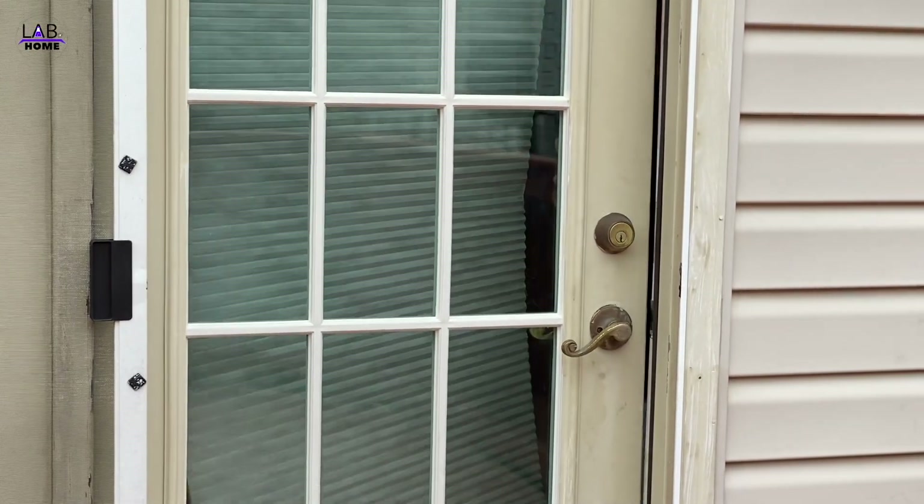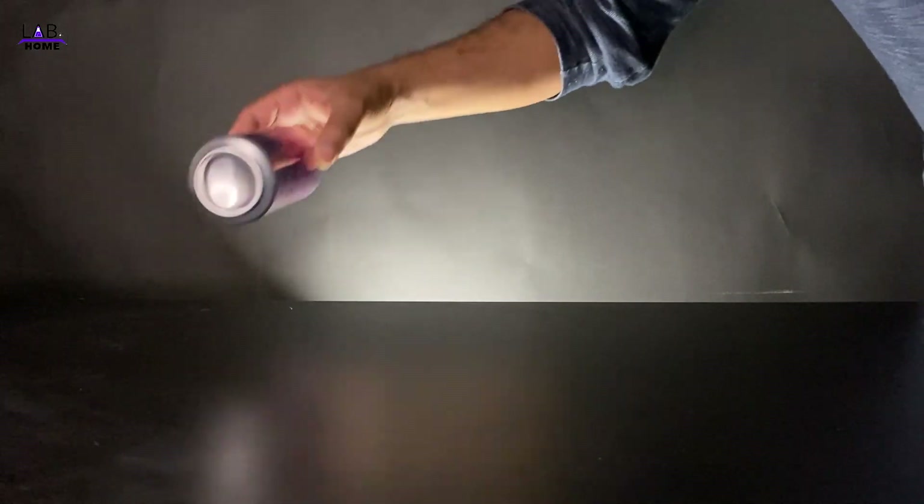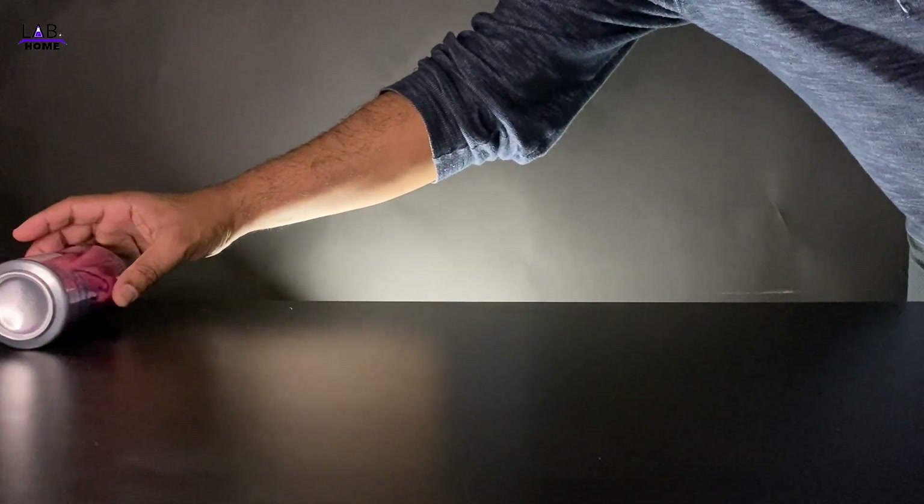We never feel this kind of charge because these charges are very small. So I'm going to try with this soda can that you can easily find from your home.